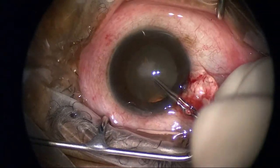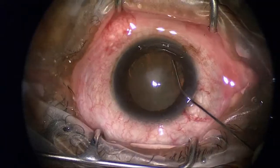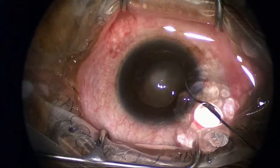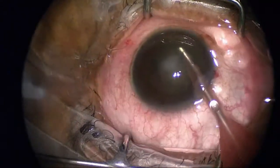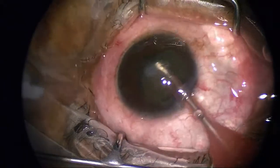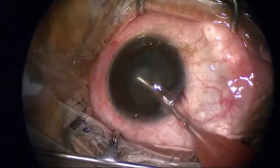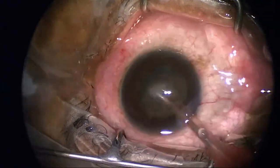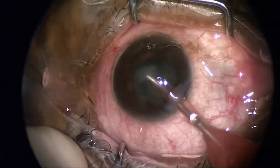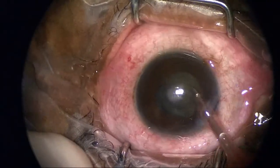You can see I'm performing a capsulorhexis here followed by hydrodissection and then cataract removal. It's not so critical that we worry about the corneal endothelium, as this is going to be replaced in this patient with Fuchs corneal dystrophy. That central area is a bullous lesion I'm going to remove at the end, and I'll explain why.